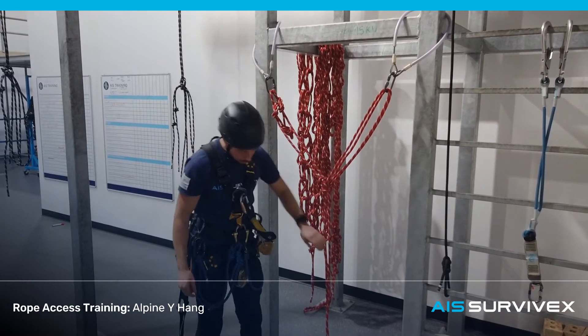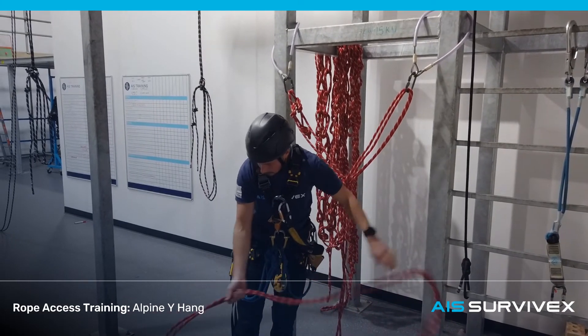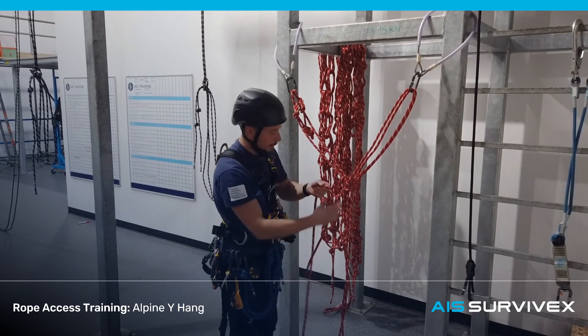Make sure both carabiners are screwed up. Then stop the knots in the tail ends — a minimum of 30cm from the end.